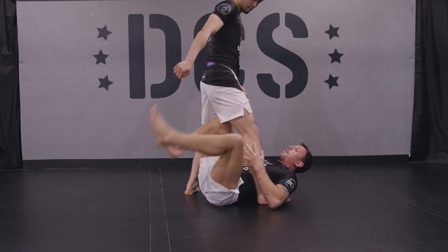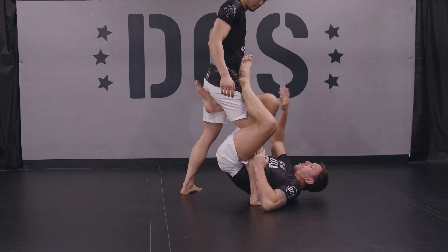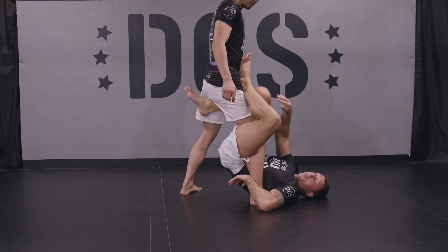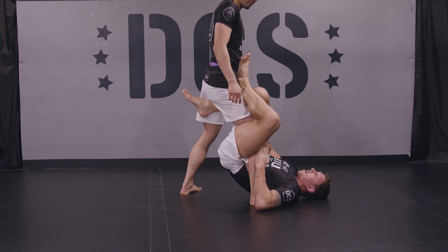My left leg is wrapped around the back of Kevin's right leg. My right knee comes through the middle, and I bring my hips off the ground, and I pinch my knee against my left ankle here. Now I have a very good bite over his right leg.